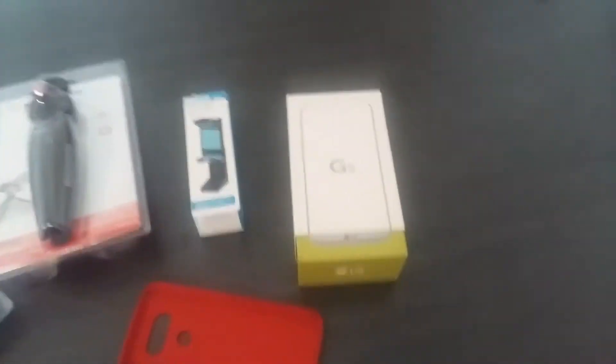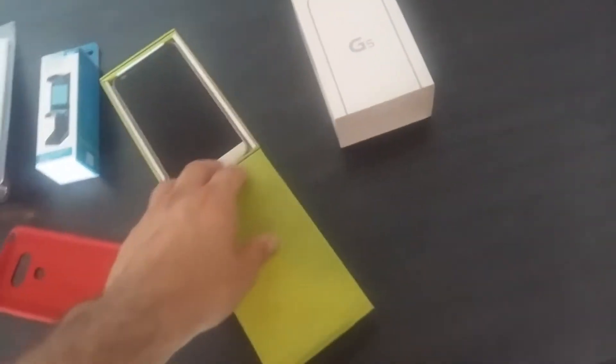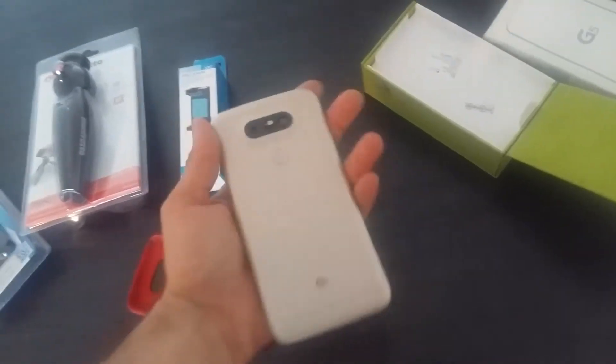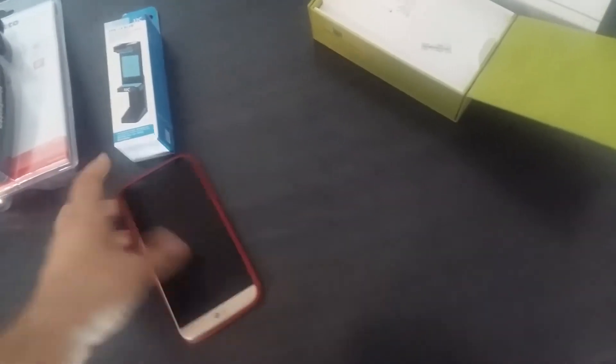Here we have a phone that I bought a while ago, but it had some problems. It's not a brand new phone, but almost, and it's very good for recording. It's actually the LG G5, which I'll be using to make all of these recordings. It's a pretty decent device — it can record 4K and also 1080p 60fps, and it should be enough.